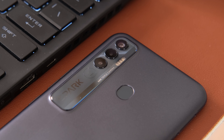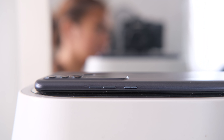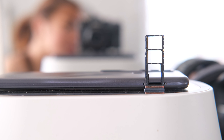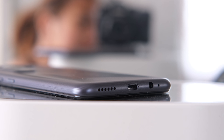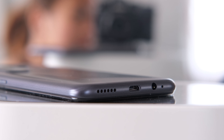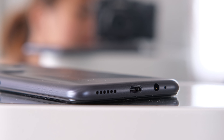At the back, you'll find its rear-mounted fingerprint scanner placed on the center and its triple rear cameras. For buttons and ports, on the right we have the power and volume rockers, while on the left is the dual nano SIM card tray with a dedicated micro SD card slot. Nothing can be found on the top, while at the bottom are the primary microphone, 3.5mm headphone jack, micro USB port, and a single downward firing speaker.